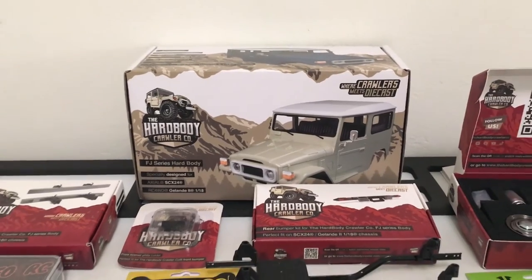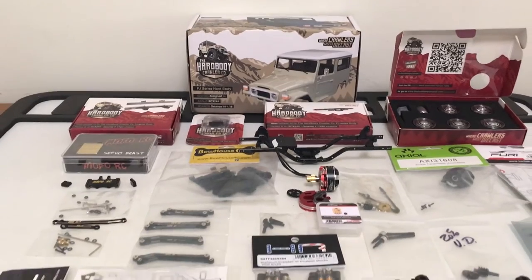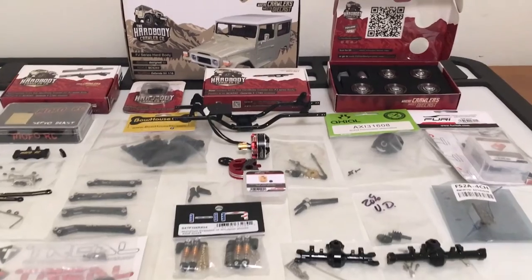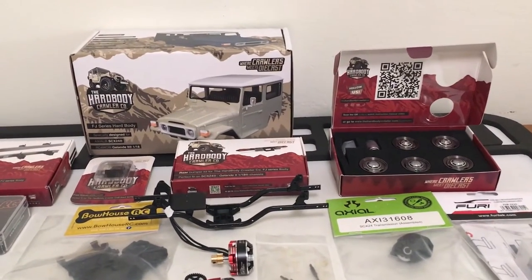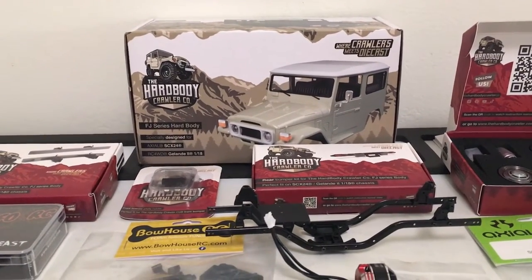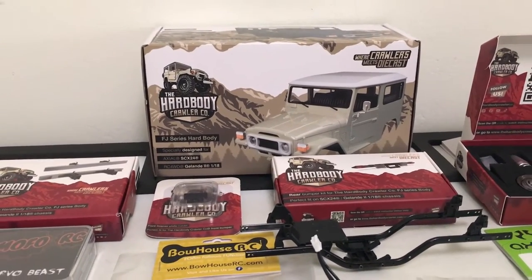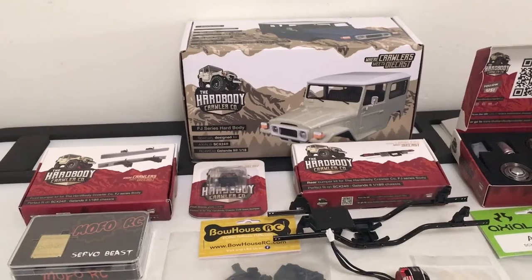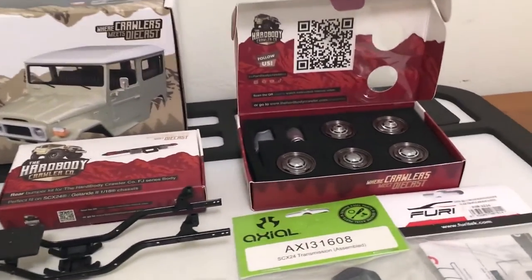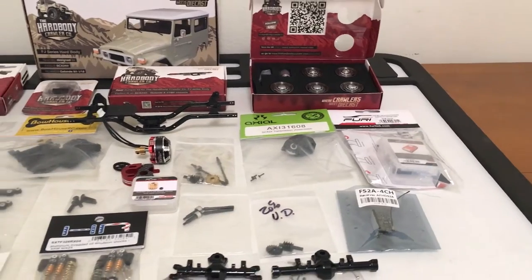Welcome back. Today I've got a pretty special build here, something I've been excited to start for a while, collecting the parts and pieces and waiting for some of them to be released. As you can see, this is an SCX24-based build, and we're going to be doing it around this Hard Body Crawler Company FJ40 body. Along with that, I picked up their front and rear bumper set, rear license plate holder, and their very nice wheel set with the fifth wheel spare included.